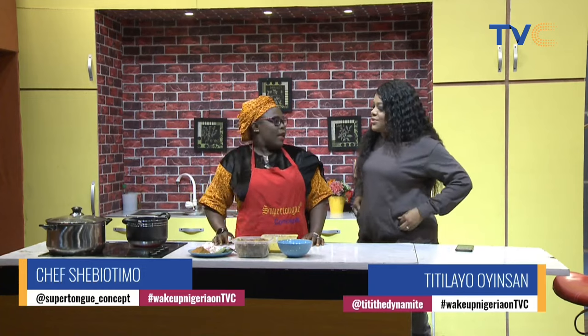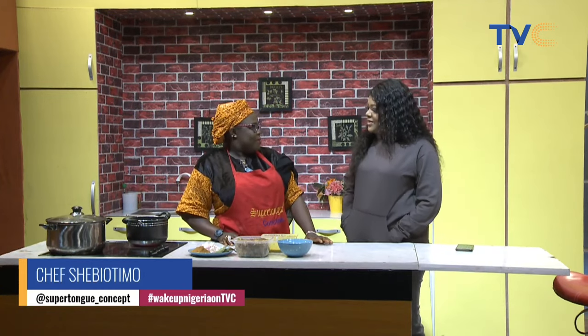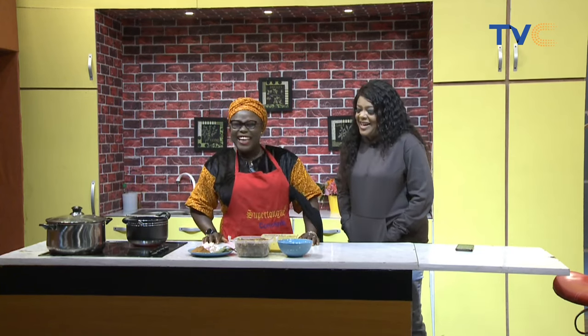Where are we traveling to in Nigeria today? I'm going to P.H. — Port Harcourt, but we are calling it Porta. We're heading over to Porta in the kitchen today because we're making something special that is mostly consumed around there.